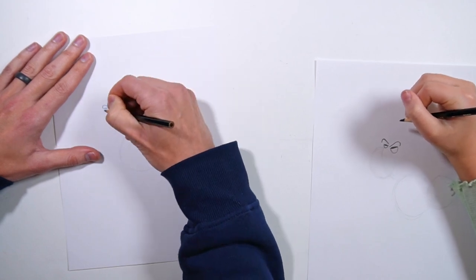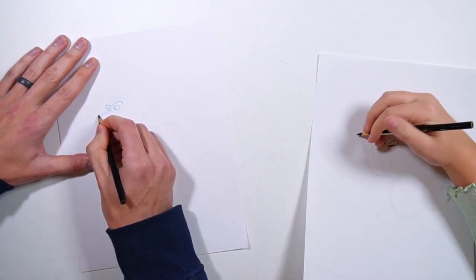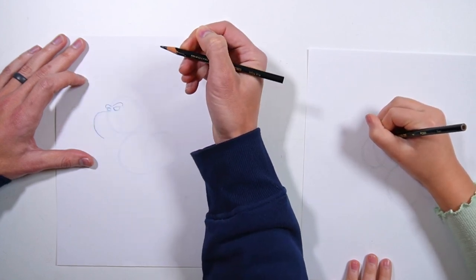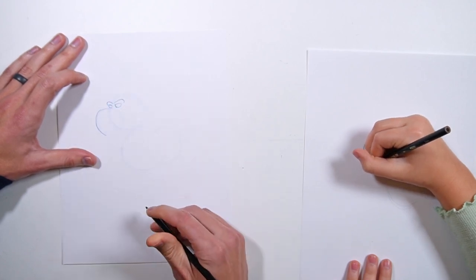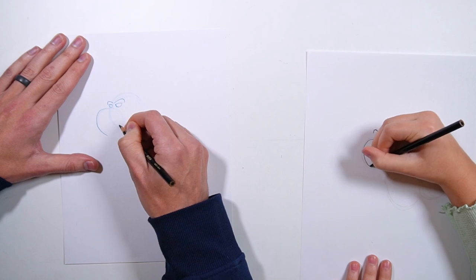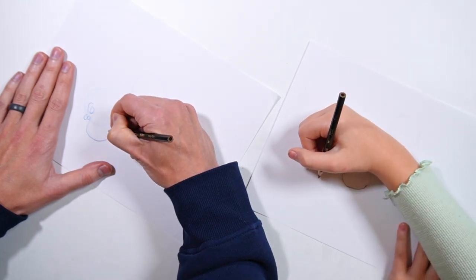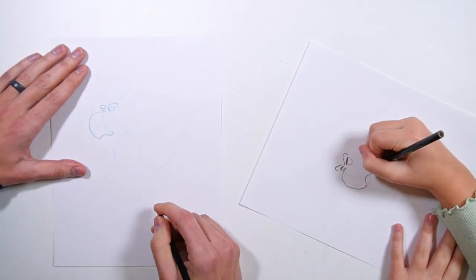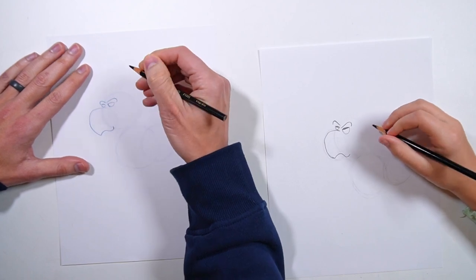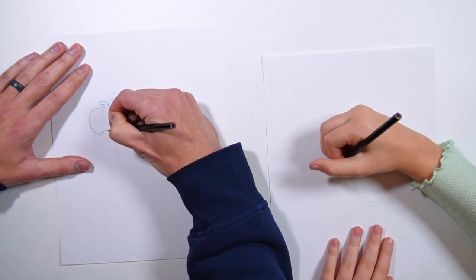Let's start on the beak. This beak line is a little bit complicated — it's gonna start off straight, then bend down like this, and then hook very gradually just about right there. Then there's another line that's a little bit of an S on its side. If you turn your paper this way, it's gonna go like that.